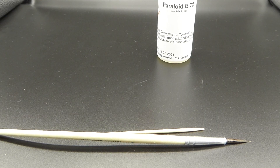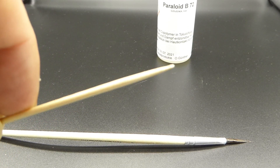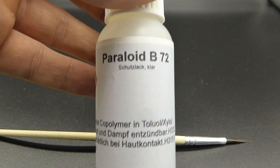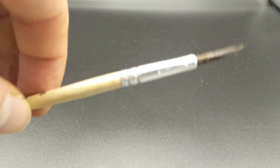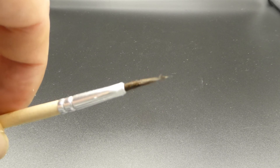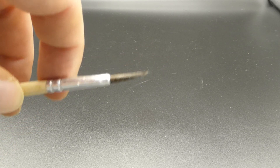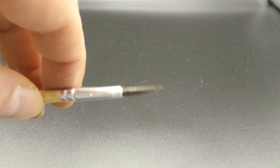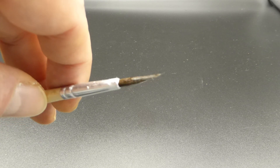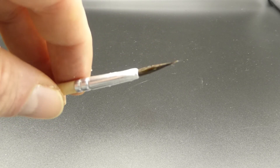Das hat ganz gut geklappt. Ich hatte noch ein, zwei Stellen auf der einen Seite - da habe ich dann mit dem Zahnstocher nochmal kurz nachgearbeitet. Danach hatte ich die auch weg. Nachdem ich nochmal ein bisschen überpoliert hatte mit dem Pinsel, habe ich die Münze konserviert. Das habe ich mit Paraloid B72 gemacht. Das Paraloid habe ich aufgetragen mit einem Haarpinsel, der so lange weiche Haare hat - damit ließ es sich ganz gut auftragen. Wenn man den Pinsel danach mit Aceton auswäscht, ist er wieder benutzbar.